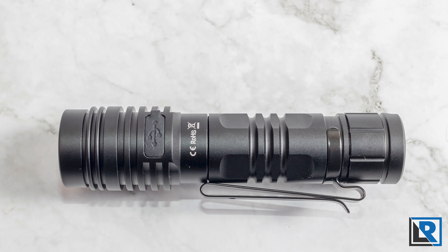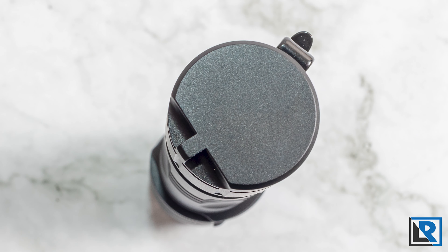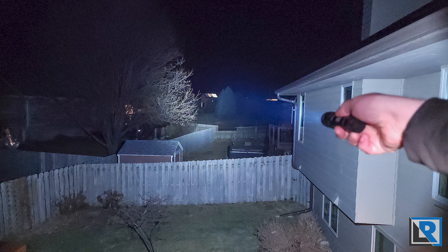Overall, this is a good light for the right application, but maybe not a universal across-the-board recommendation like the FC-11. I'd love to know what you think of the Workos FC-13 — it hasn't seemed super popular on the forums. If you've owned one for a while, let me know. Thanks for watching, liking, and subscribing — I'll catch you on the next flashlight review.